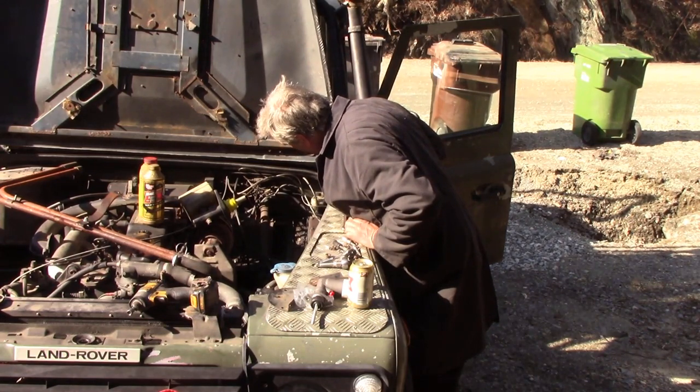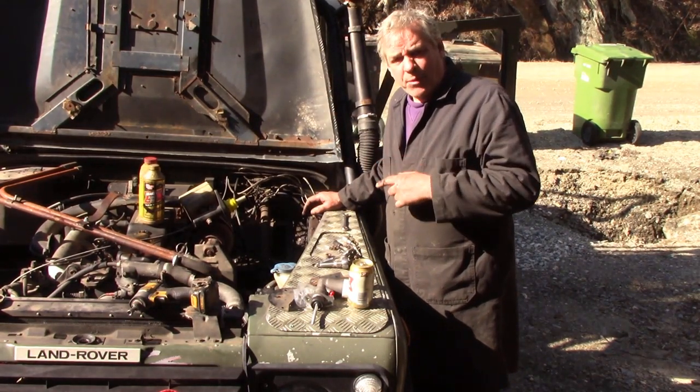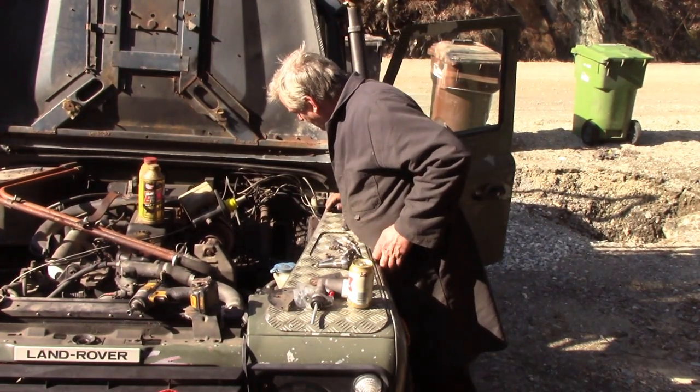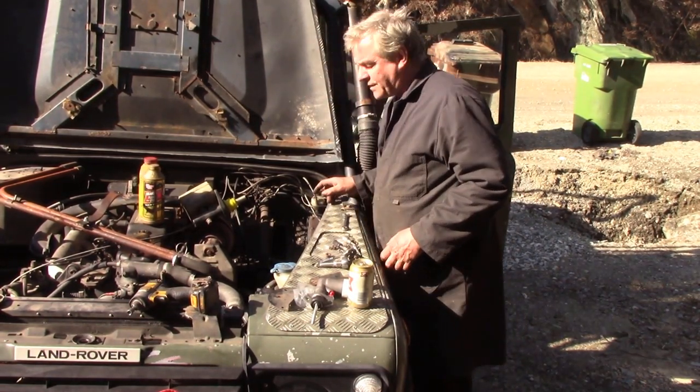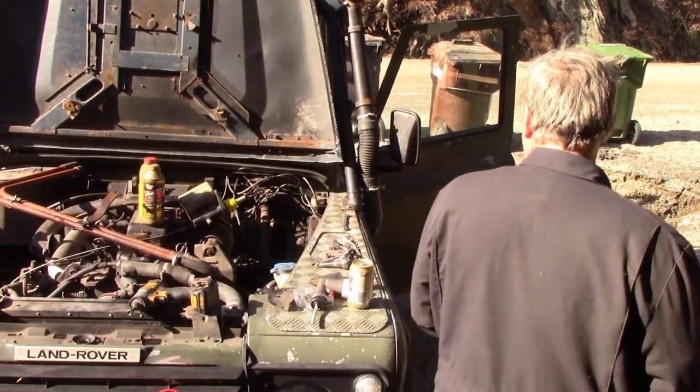Yeah, that's been leaking a while. In fact I think it's been leaking more from me topping it up. So what I'm going to do is once this is finished, I'm going to take the power wash to this and wax it to the bejesus. The next thing is to take off the cylinder - that's a half-inch. Brake fluid is terrible stuff.